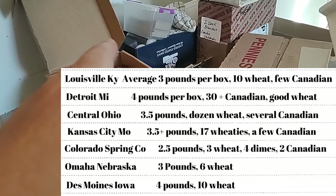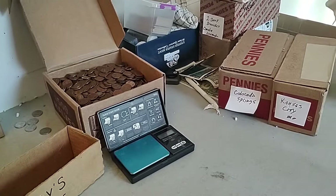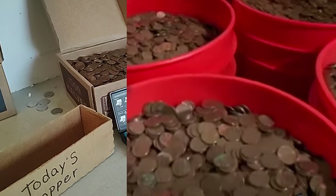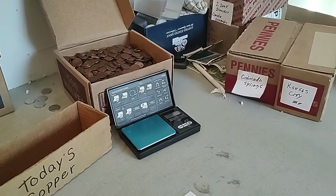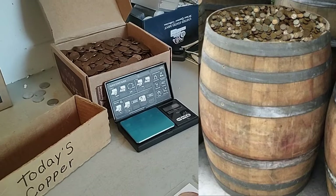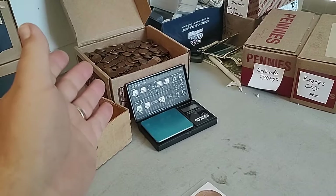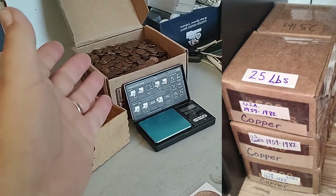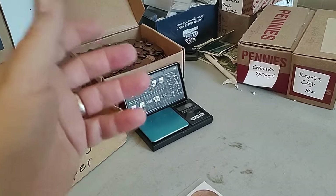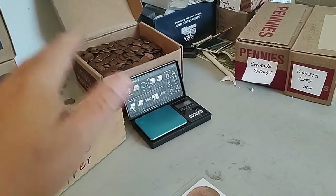I'm going to talk a little bit about other ways of storing. I talked with somebody this week who uses five-gallon buckets — they said their bucket weighed 180 pounds. That's a lot of weight to move around. This 25-pound box works for me, but even that is a little heavy. I was thinking: what if we just took our copper and put them in one-pound bags and sealed them up real good? Ziploc bags, whatever — store them in boxes one pound at a time.